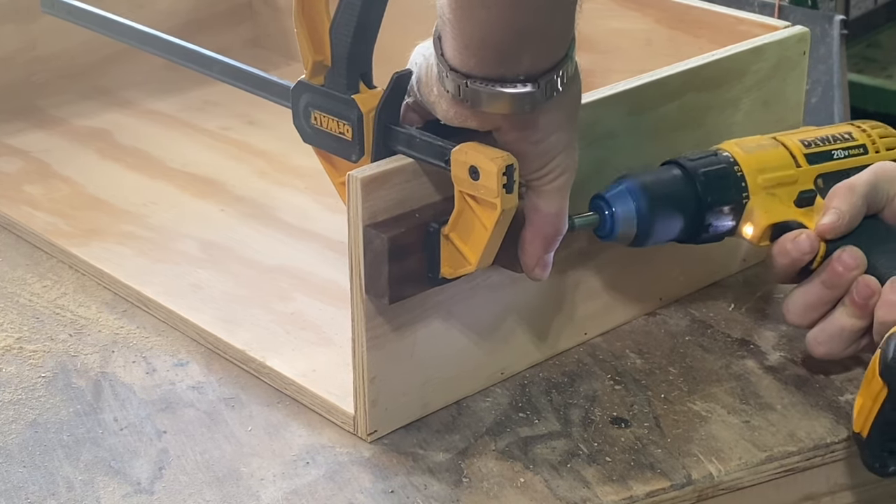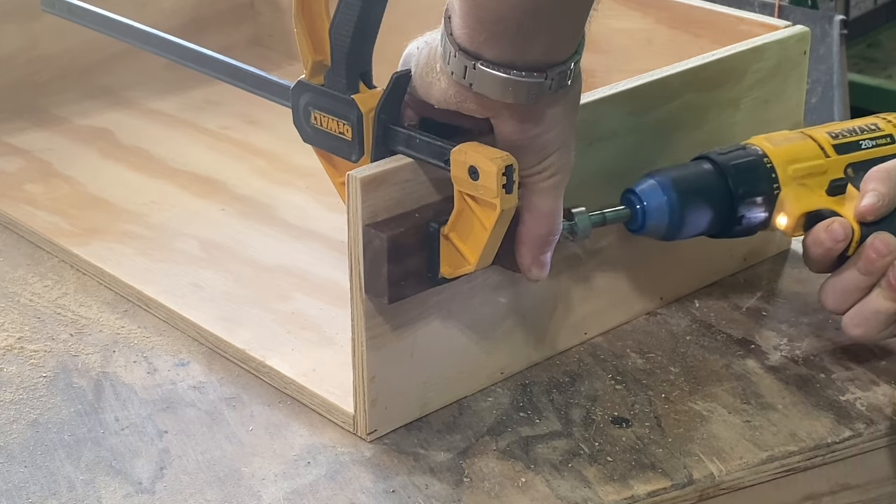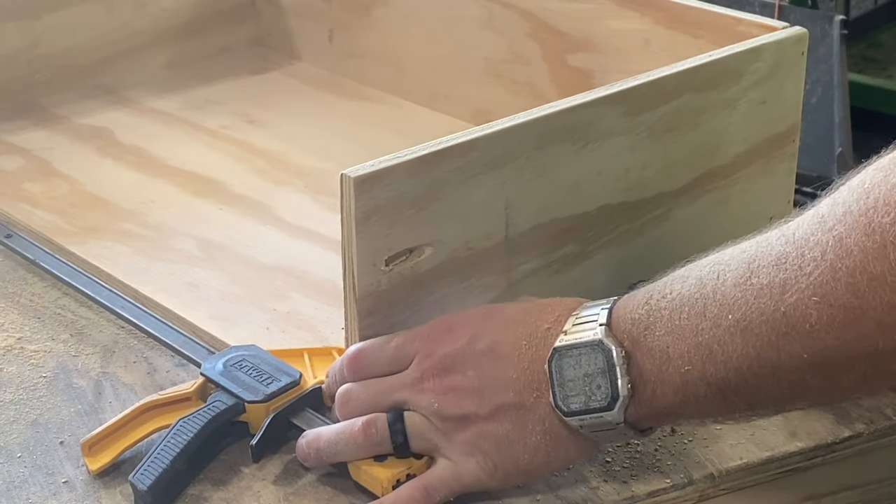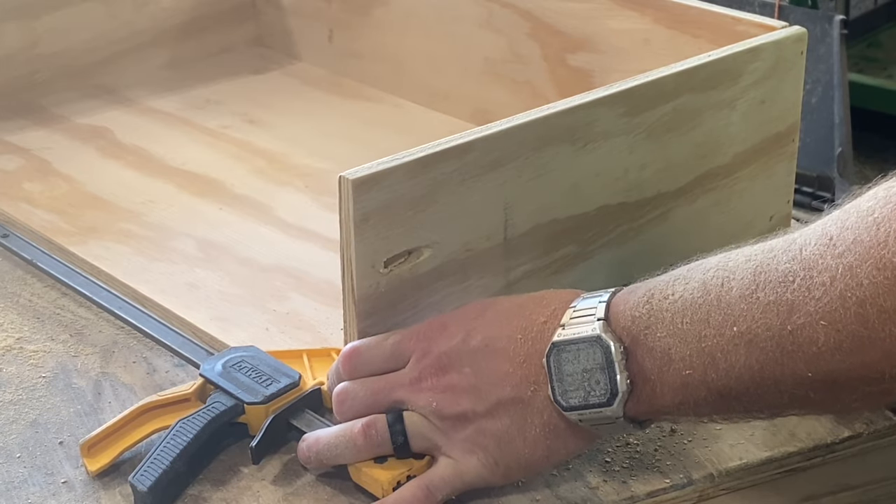Just in case you didn't recognize it, this is the pocket hole jig I built a couple months ago. If you borrow your friend's pocket hole jig, you can build one just like it really easily. I'll throw that video link in the description if you want to watch that after this one.